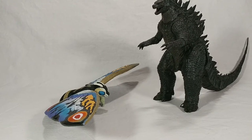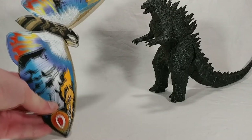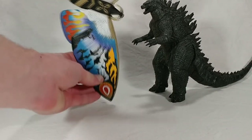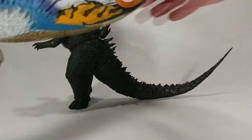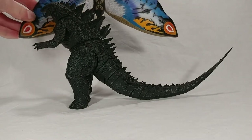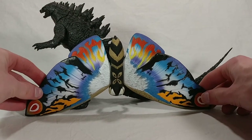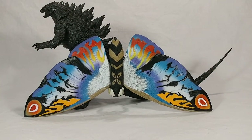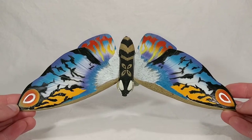For a fun size comparison, a lot of people are going to have this figure — and we are going to be seeing Mothra in the next Legendary Godzilla film — this is the NECA Godzilla 2014. You can see how big this Mothra is compared to that: it's pretty tall and wide in comparison. Putting Mothra next to Godzilla as a length comparison, it's not a small figure by any means. These look good together, and if Mothra in Godzilla 2 looks like Rainbow Mothra, I'm totally into that.